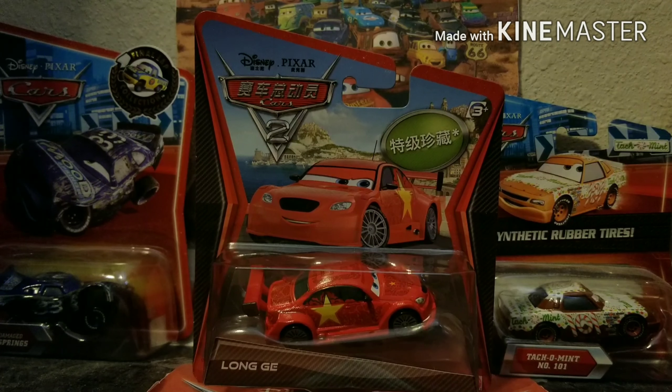As you guys can probably tell by his design, he appeared in the international — specifically the Chinese — version of Cars 2. In the Chinese version, he replaces Jeff Corvette in the Tokyo party scene. We'll talk more about that later in the video, but for now let's go into a little overview of him in the package box, and then I'm going to unbox him and review him loose as always.